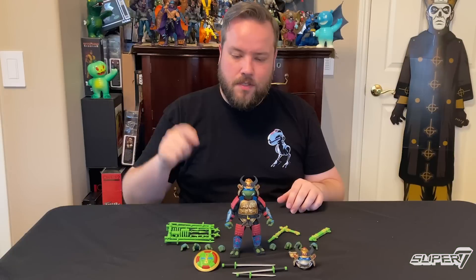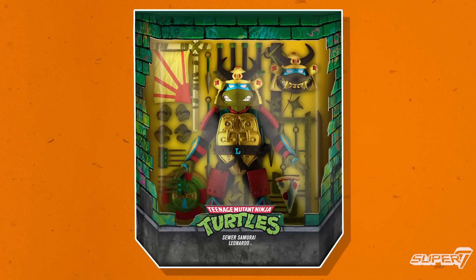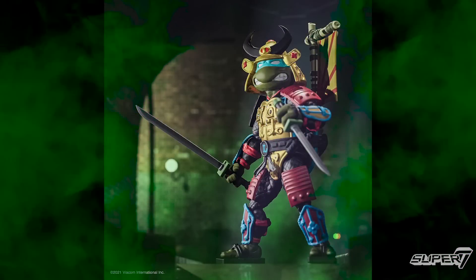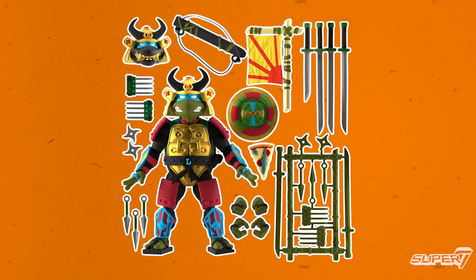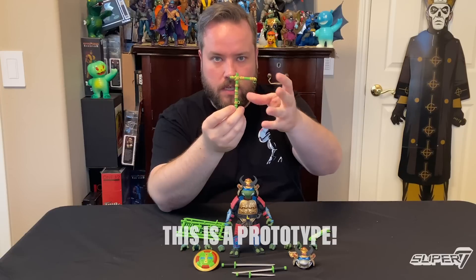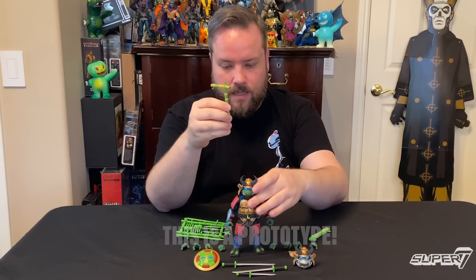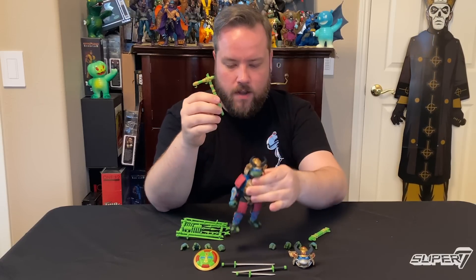Last but not least, we have Sewer Samurai Leo — the one turtle of the wave, the raddest and baddest guy in the whole wave, in my opinion. Just like every other ultimate figure we make, he comes with the fully loaded weapons rack: some swords, some kunai, some shuriken, and some cool claw accessories. He'll come with his Wacky War Banner — the soft goods are in the shop right now, but it's going to look super cool. The best part is that he'll be able to store it on his back with a little belt loop, so you can carry your war banner into battle.